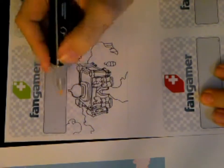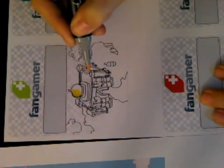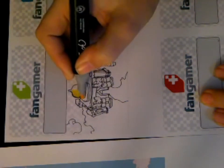Okay, so we're gonna color it in now using the markers. The first color I always like to work with is yellow, and there's a lot of it in the palace.